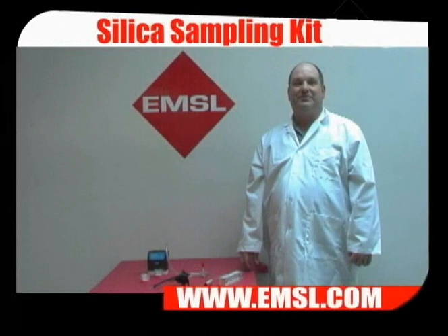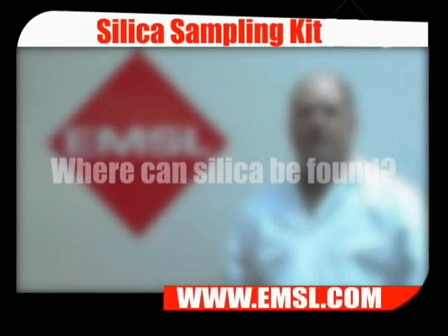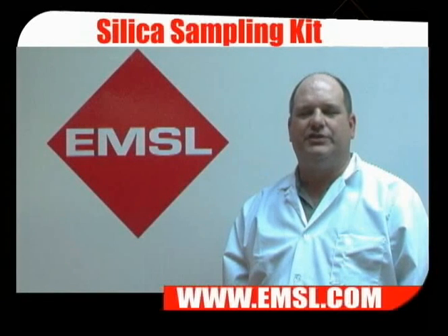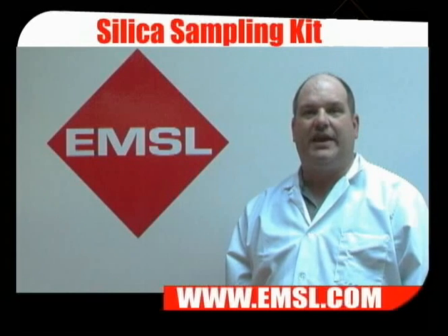Welcome to EMSL-TV. Today we're going to talk about silica sampling. Silica is found in soil, sand, and rocks and is incorporated into building materials such as concrete, block, and brick. It's important to control exposures to silica because it causes lung disease and is implicated in cancer.